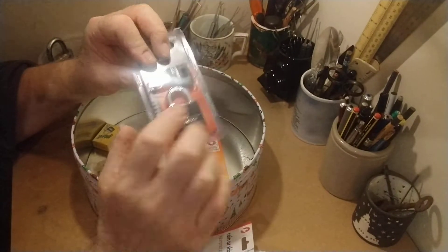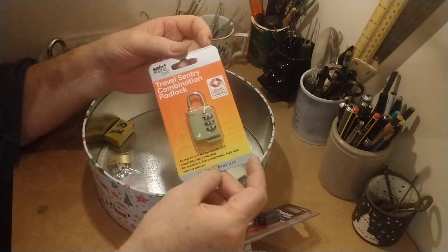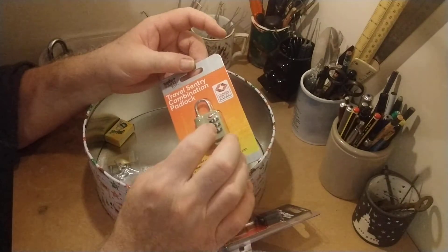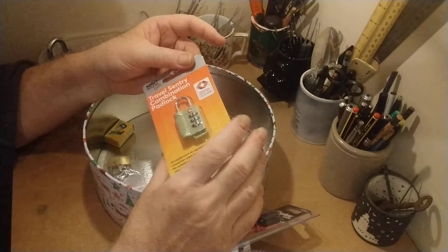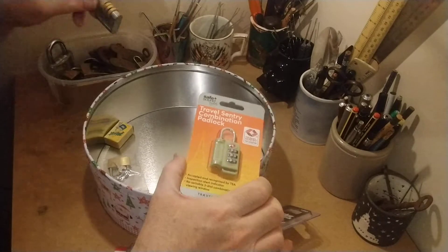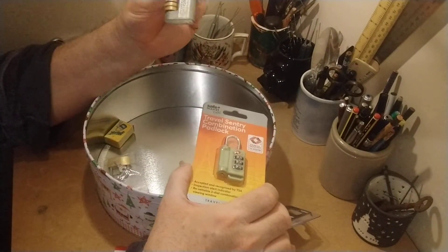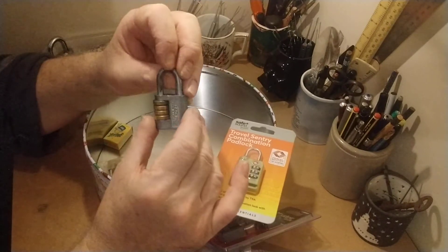This one's easier than the other one supposedly. A travel security combination padlock — it's only got three dials on it. I've been trying to pick this one. It's an Ellenco one.